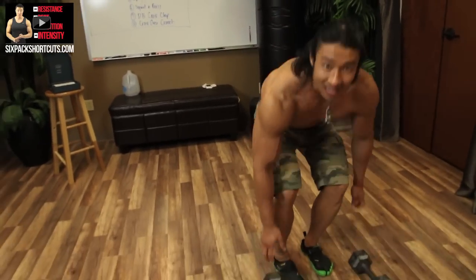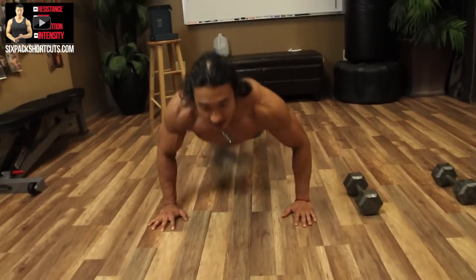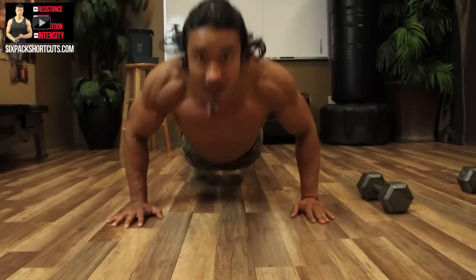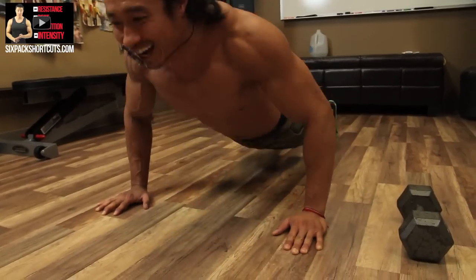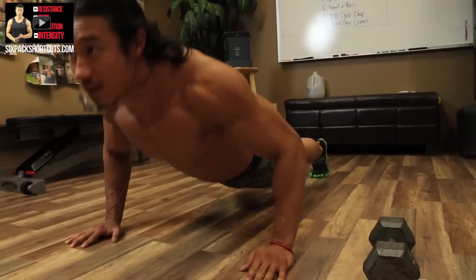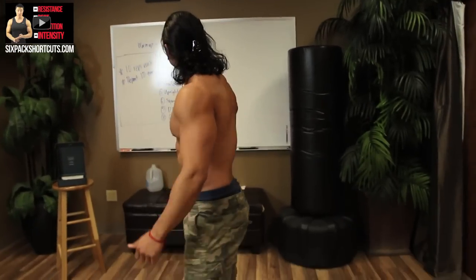We're going to start off with a warm-up of 20 push-ups to activate and wake up your chest. Let's get down and knock out 20.